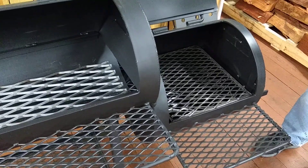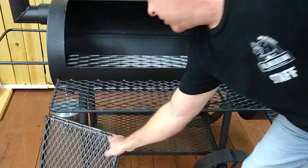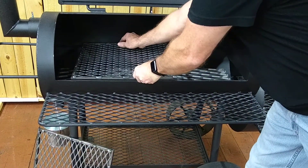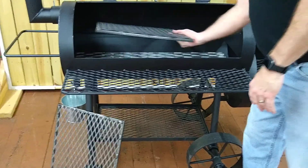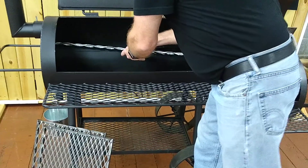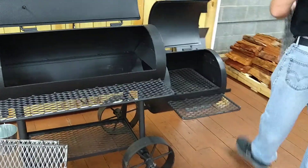I have this set up a couple different ways. Right here you can see that you can put the grates on and it would be a charcoal grill — just like that. Put your charcoal here, there's your grates, charcoal grill. Take out this charcoal grate,